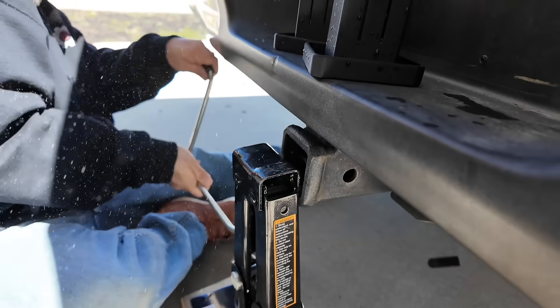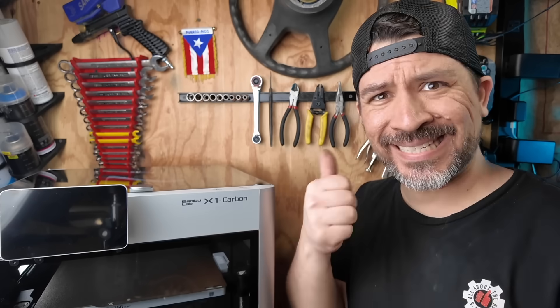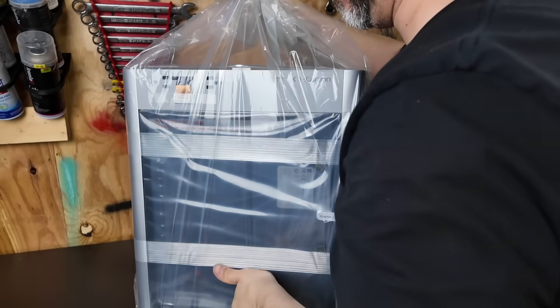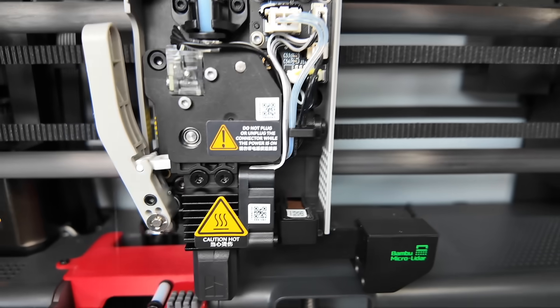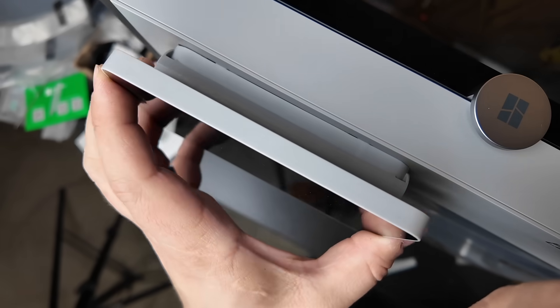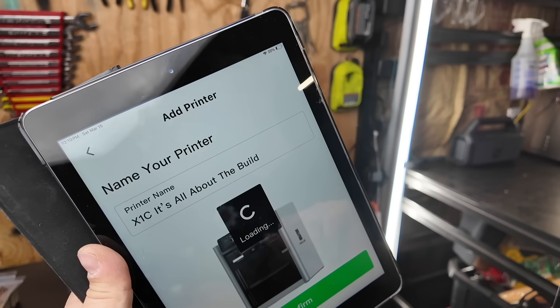Want to make 3D printed car parts but afraid they'll fail? We're going to 3D print and torture test interior, exterior, and even some engine bay parts with different filaments to find out which is strongest for your next car project. We'll be printing all parts on a Bambu X1C, which comes with a full enclosure, hardened steel parts, and supports carbon and glass reinforced fiber filaments. Setup is simple and you can manage prints wirelessly with a mobile device.